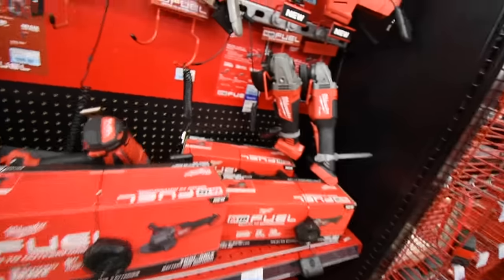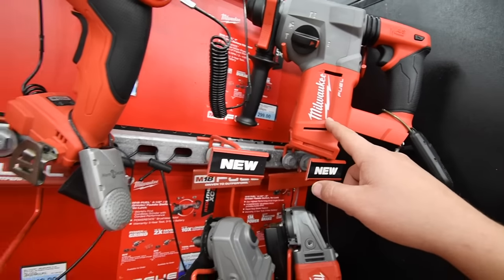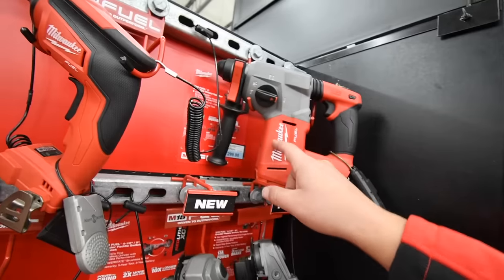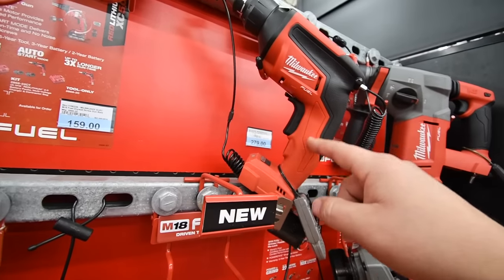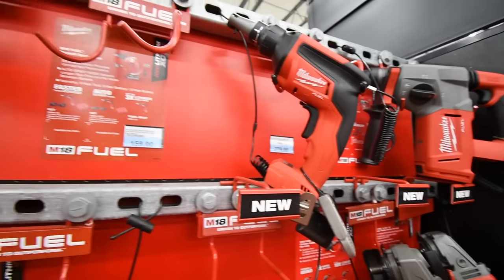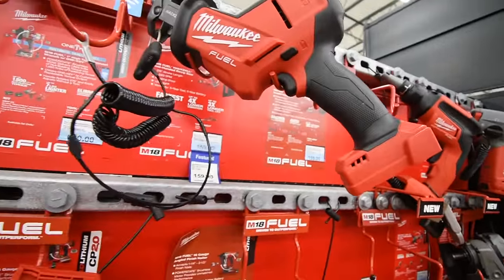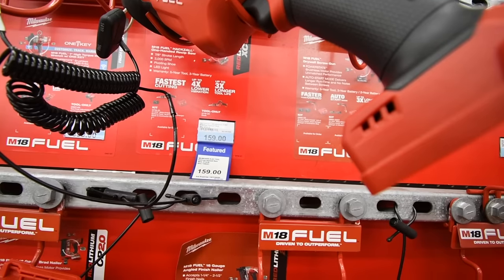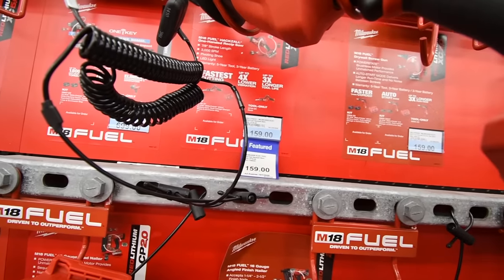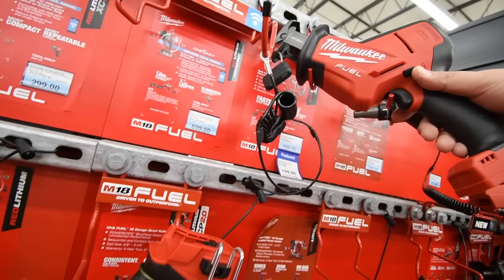$200 for the big radio. $300 for the SDS Fuel hammer drill — I still need to get into the SDS tools. $279 for the drywall screw gun. $160 for the Fuel hacksaw.